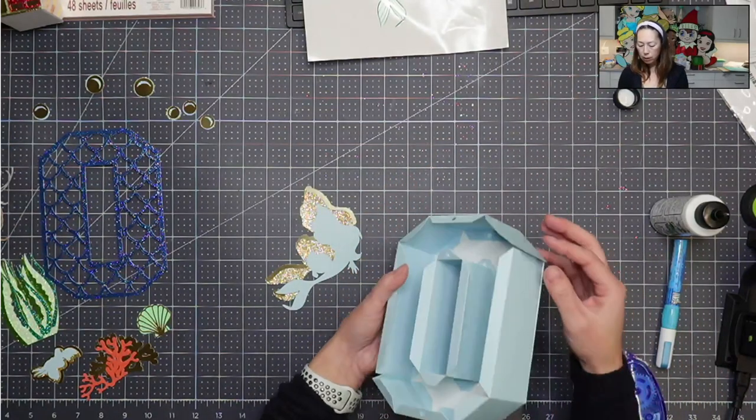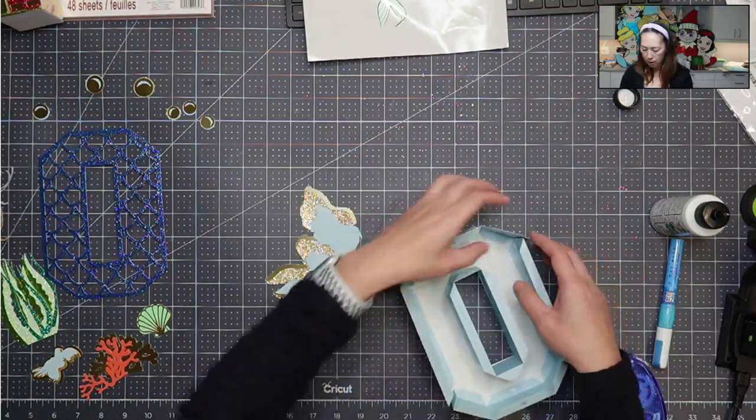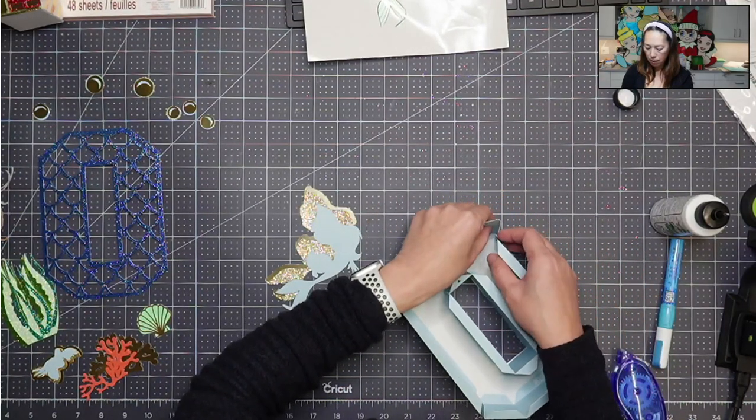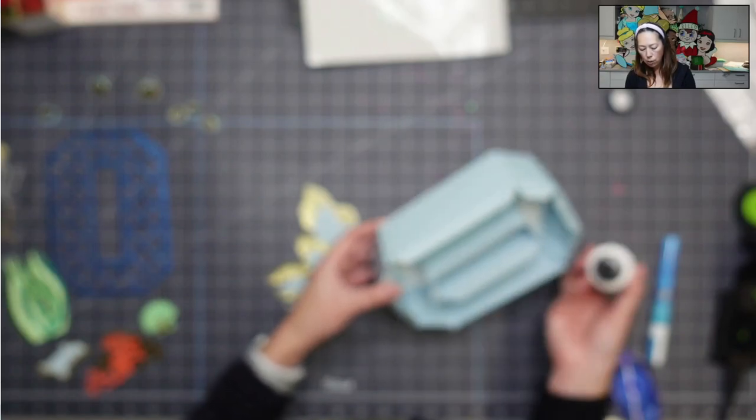Now I'm going to glue this one right here to this. And actually it should be on the inside so that you don't see it. So first one up. I'm going to glue the tab. I'm going to talk my way through it until hopefully it autofocuses. I'm just putting glue on the tabs like you saw me earlier. And you want to make sure that you're holding it down with your finger so that you get a really good seal with the glue.